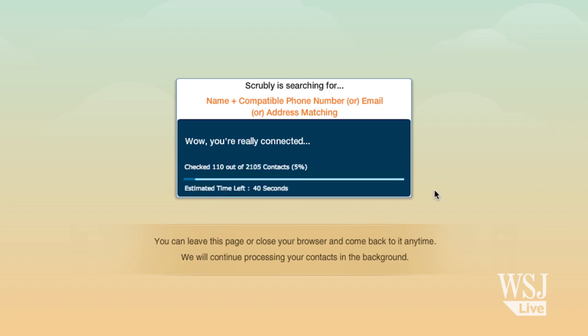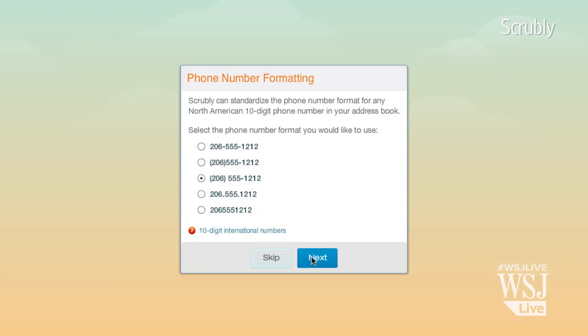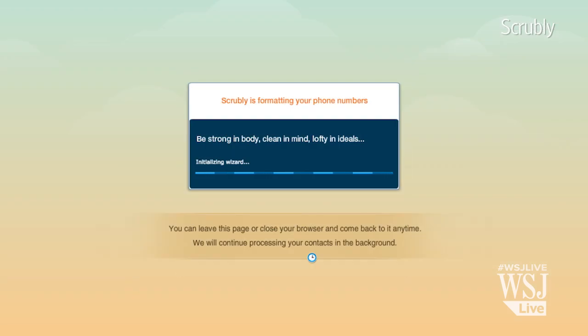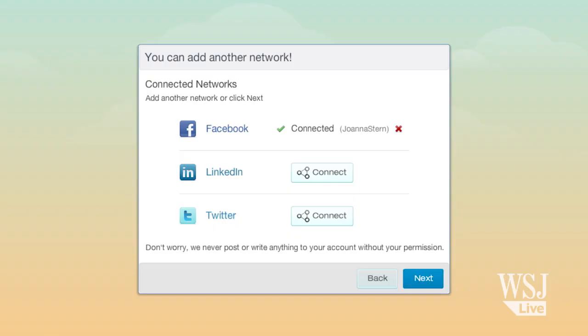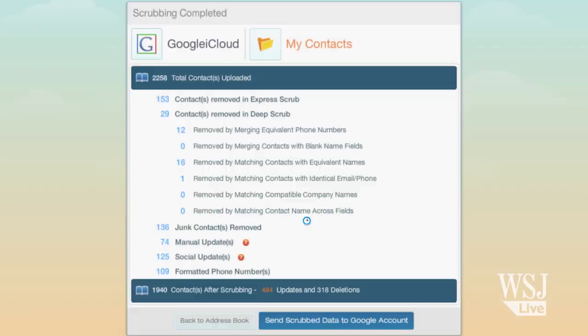Once I logged in with my Google account, it analyzed all my contacts, then prompted me to merge duplicates and delete unimportant people. It even reformatted all my phone numbers. It also allows you to log into social media accounts like Twitter, Facebook, and LinkedIn to get more information about your contacts. Then, with just one click, it saved all that information to my Google account.